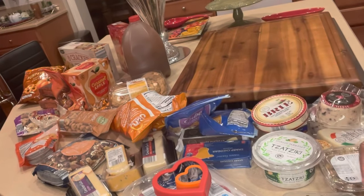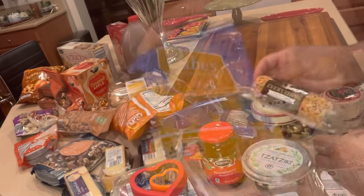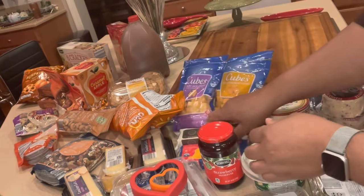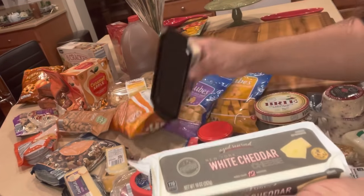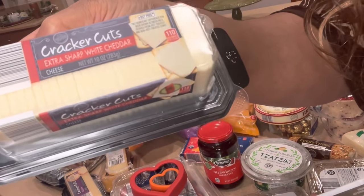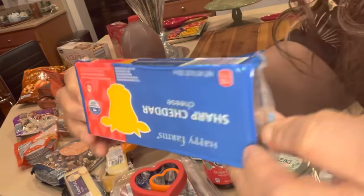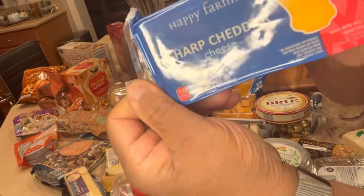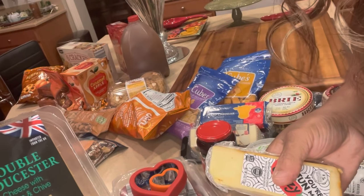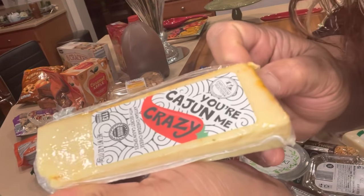Here I have some various types of cheese: cranberry white cheddar cheese, asiago cheese, everything gouda milk cheese, mild cheddar cheese. I have some cubes of Colby jack cheese, some white cheddar, and I also picked up already cut cracker-size extra sharp white cheddar cheese. I also have a yellow phone cheddar cheese, some double gouda cheese with onion and chives, some Cajun crazy cheese, and brie.